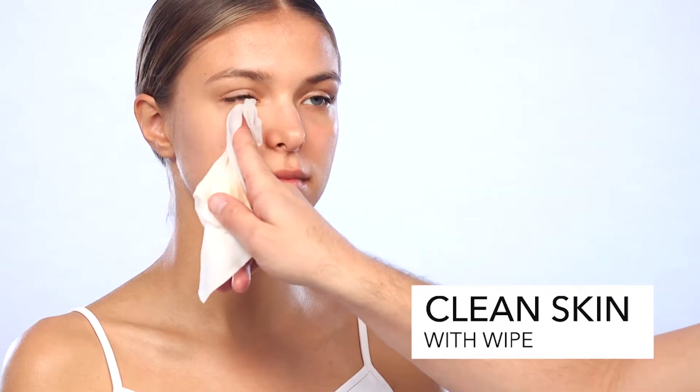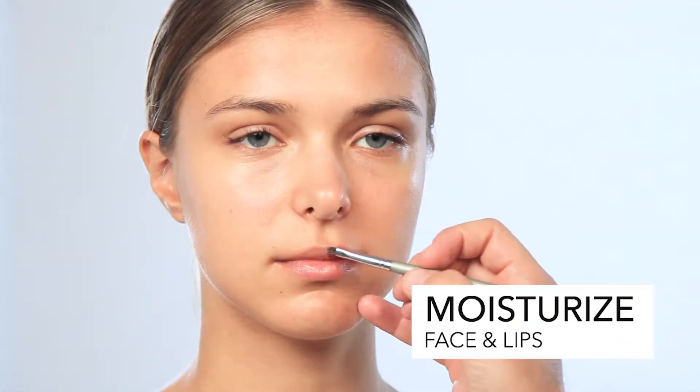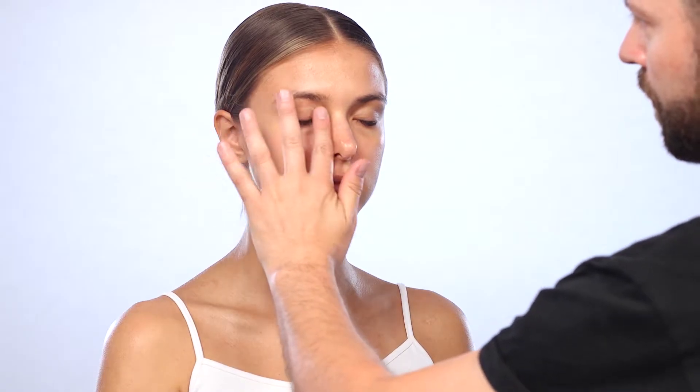Firstly I'm going to clean the skin. I like to use a wipe around my finger, just lightly exfoliating the surface of the skin, wiping away any debris. I moisturize the face as well as the lips. Putting hydration back into the skin is very important before you apply makeup.